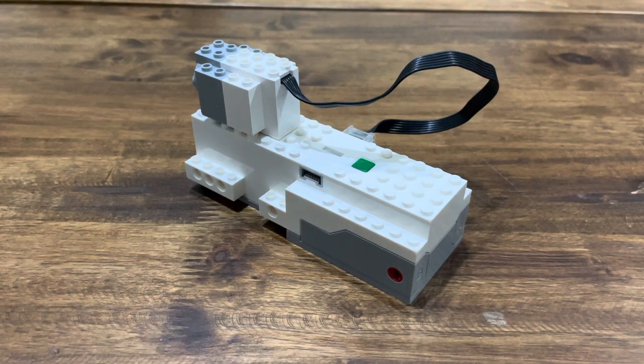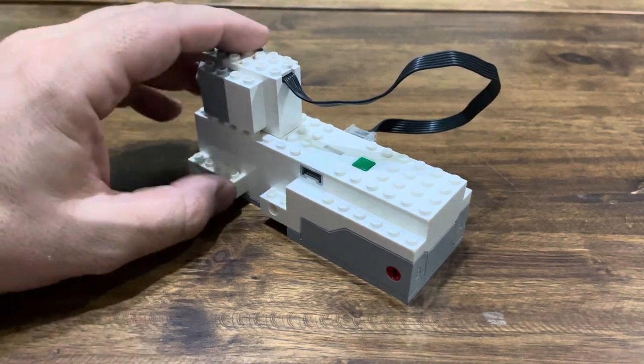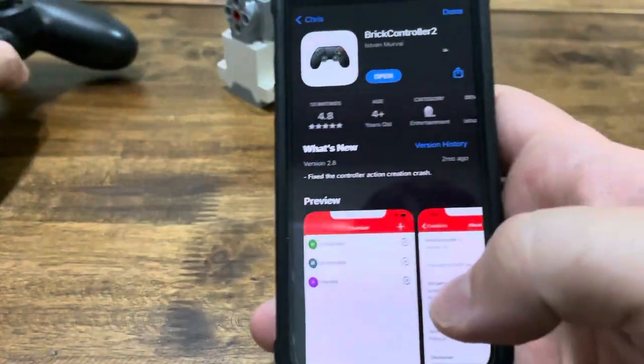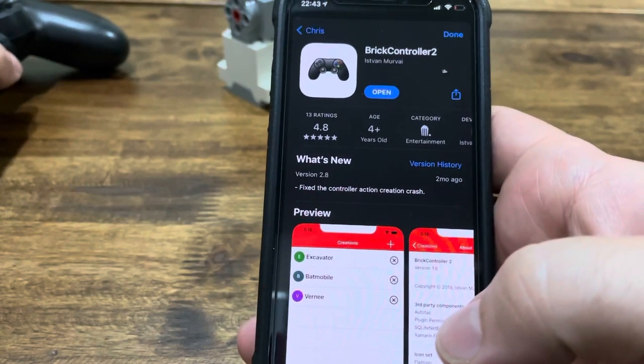Hello friends! Today we're looking at how to turn your LEGO Boost Hub into an RC receiver controlled by a PS4 controller. To do so you'll need this free app from the iOS App Store called Brick Controller 2.